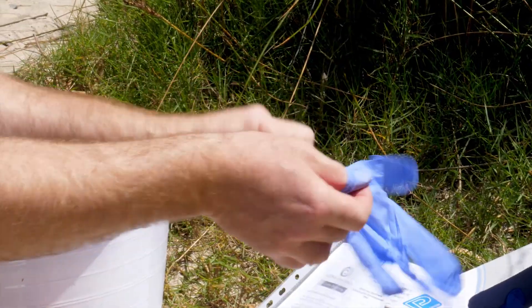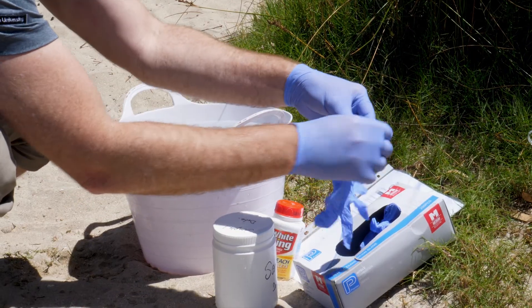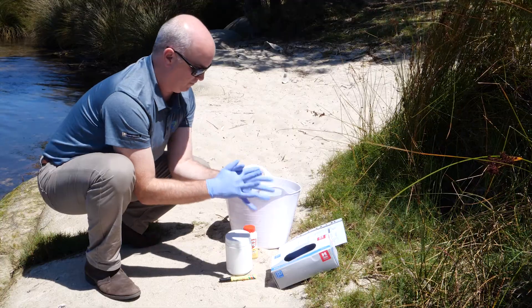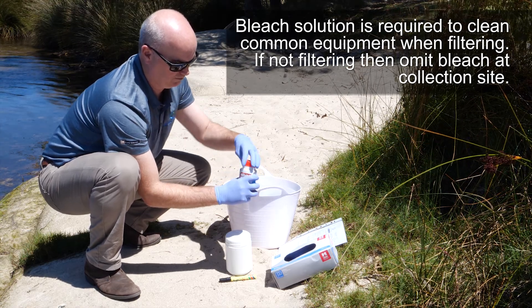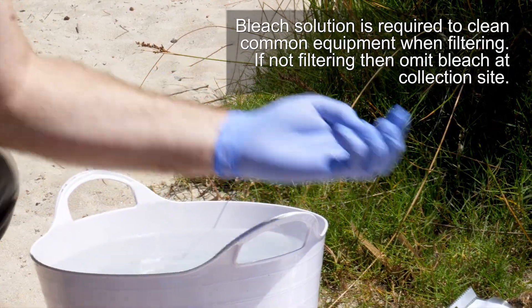To begin, start by putting on a pair of gloves. You'll find it easier to start with two pairs of gloves, as your hands get wet and changing gloves can be difficult — a glove on glove is less adhesive. Open the bleach tablet container and place four or more tablets into a large tub filled with approximately five litres of clean tap water and mix to dissolve the tablets.